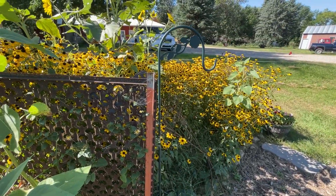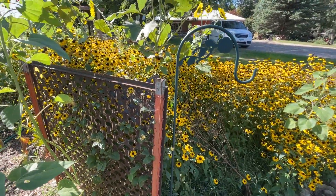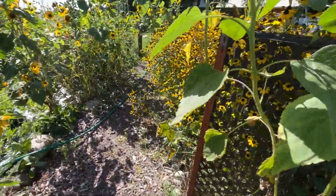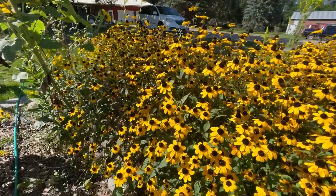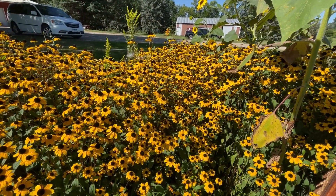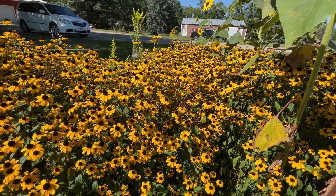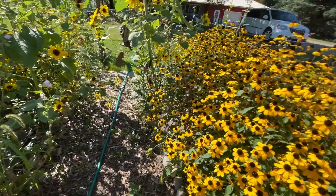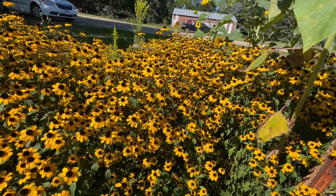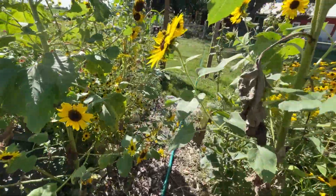I'm pulling these suckers out this year — I know I've said that, but if I leave just one at best, that'll be good. I need more coneflowers. I'm going to bring some seeds from my garden in town and throw them out here this fall so they can stratify over the winter, and hopefully we'll see some purple in here next year instead of so much yellow — though the bees seem pretty happy about the yellow.